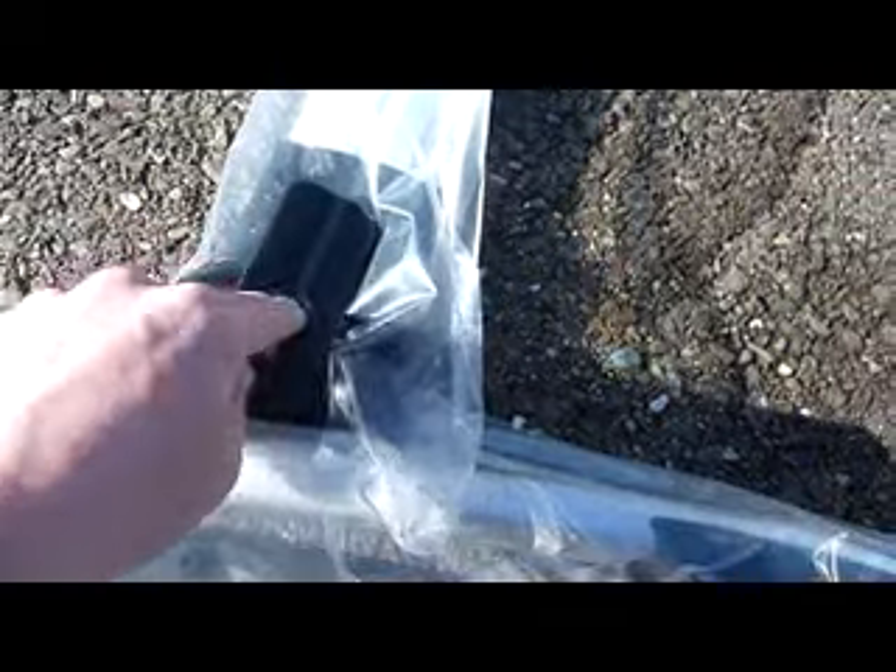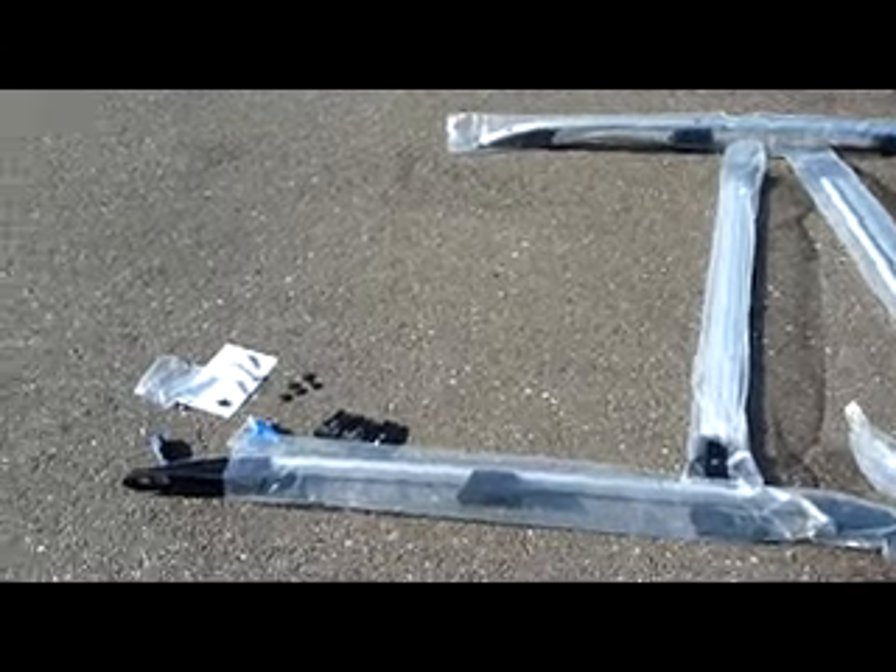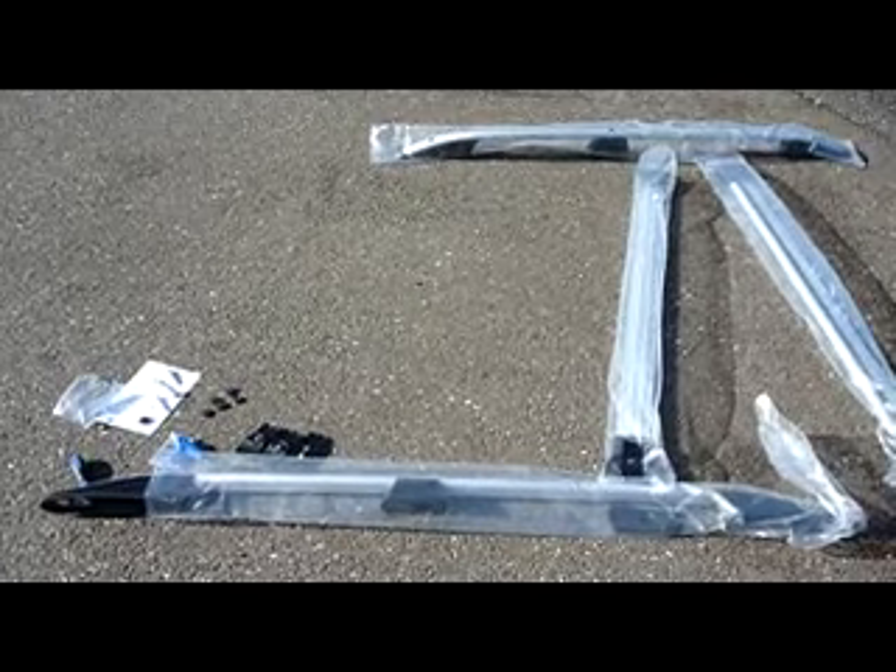You've got a couple of clamps here which sit on top. The clamp goes in here and it just squeezes, with one bolt going through it. Very simple stuff to do. I'll fit the rack and go through it again when it's fitted on the car.